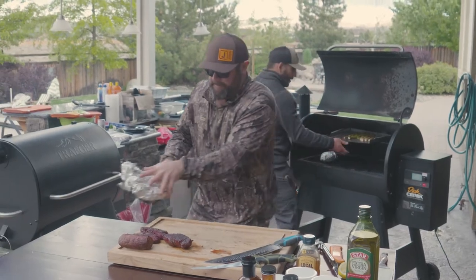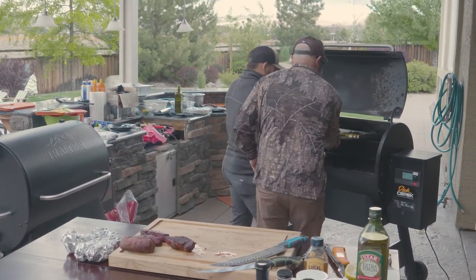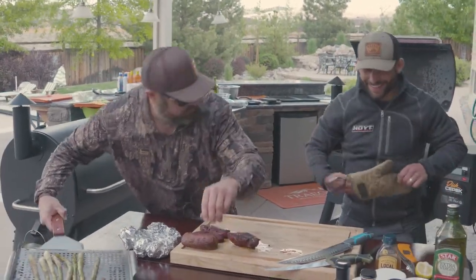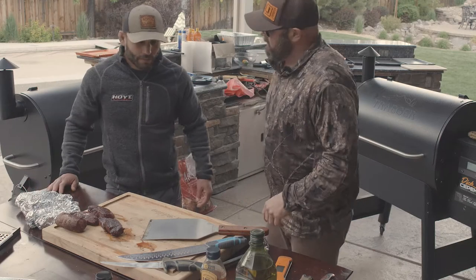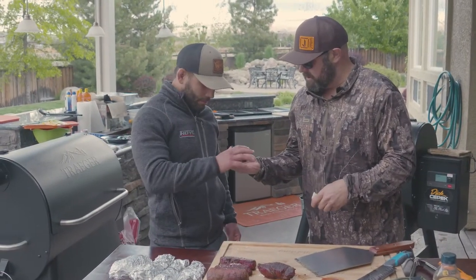I think the asparagus is done too. Look at that — get it off. While that's resting and getting to temp, that's the time for some small talk.